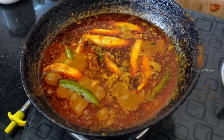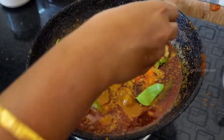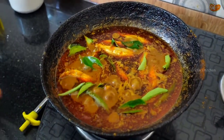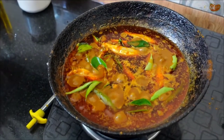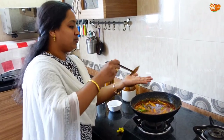Now I am ready to add the sour cream. When I am ready, I will add a spoon to the pan — now I am ready to add one spoon. Now I am ready to add a taste.